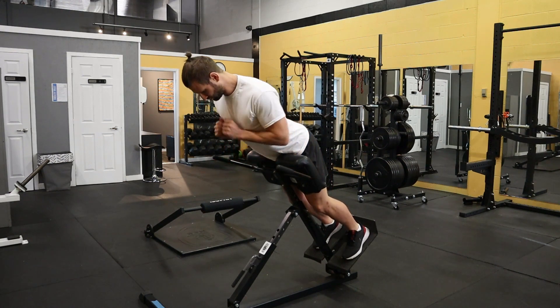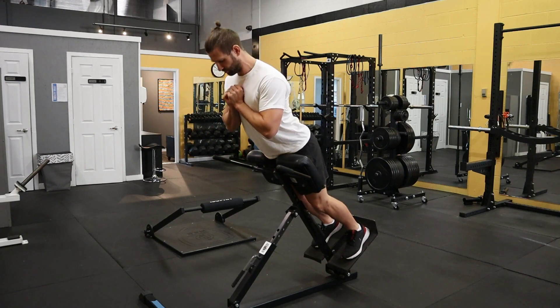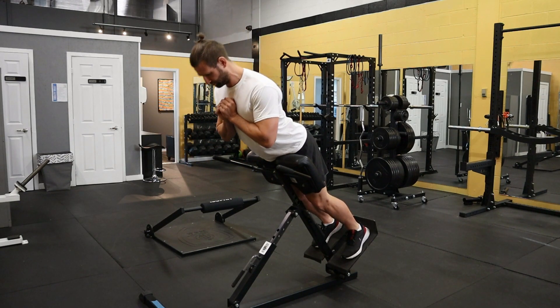This one's a little bit trickier. Make sure that your heels are firmly against the back of the foot pad and your knees are bent. Start hinging your hips forward over the hip pad,